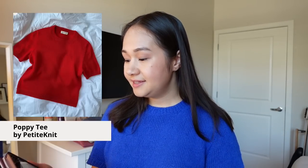The first project is my Poppy Tee, which is what I'm wearing right now. I'm going through these projects in chronological order of how I knit them, so this was the very first pattern I knit this summer. I started it on May 7th and finished it on May 24th — a really quick turnaround for me.